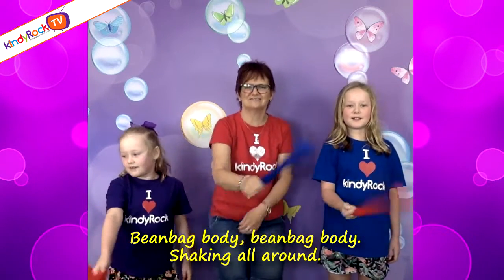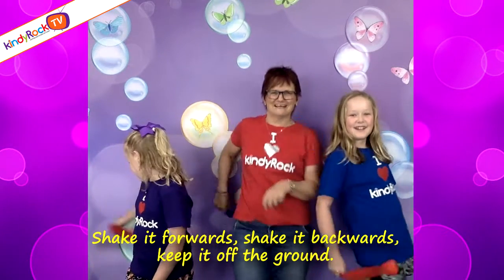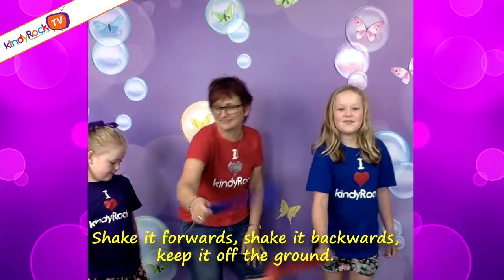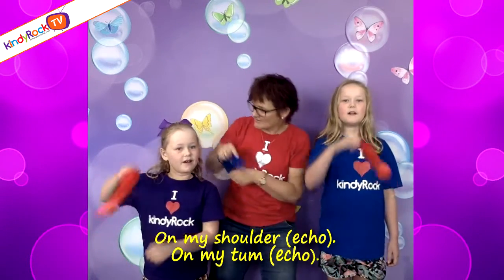Keep it on the ground. On my shoulder, on my shoulder, on my shoulder, on my shoulder.